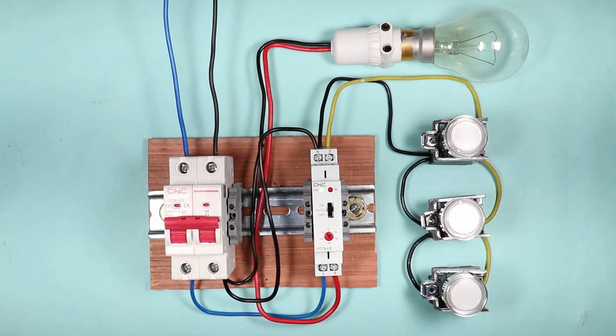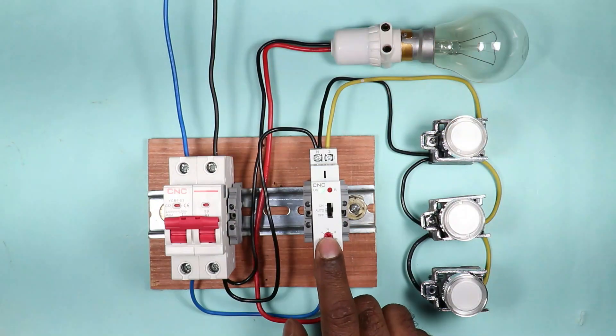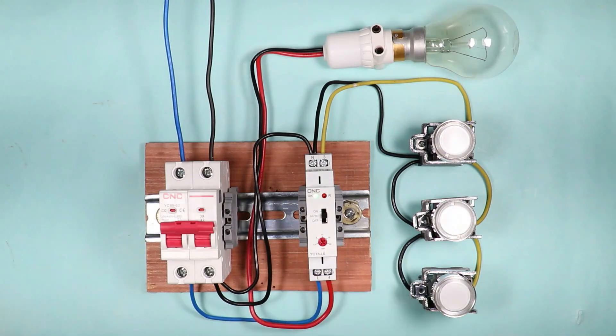With the help of this video we will understand what is a staircase timer switch. We are going to learn about the working and wiring, and also discuss the uses of this staircase timer switch. The working and wiring is simple to understand.